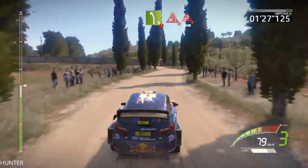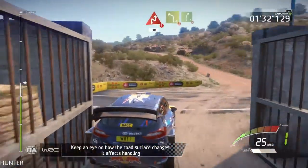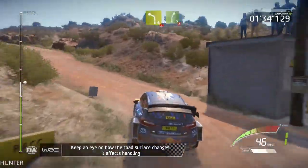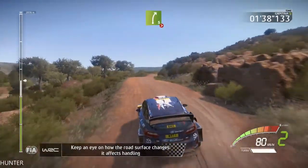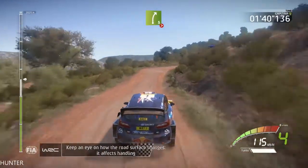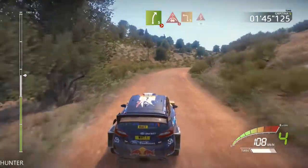Left 5, hard rake, through gate, chicane right, 30, left 4, overcrest, and right 5, overbump, very long, tightens, 4, caution.